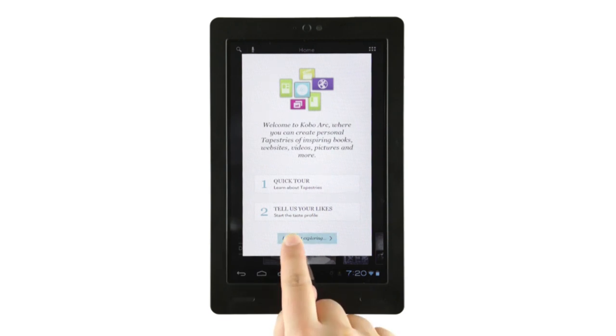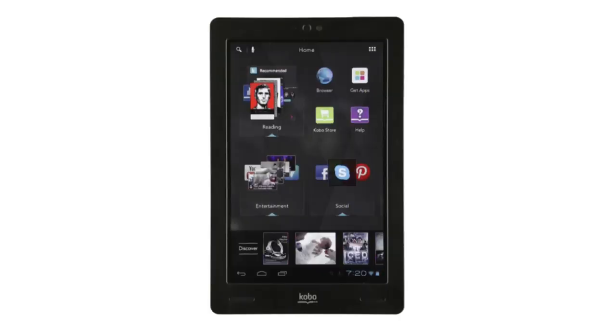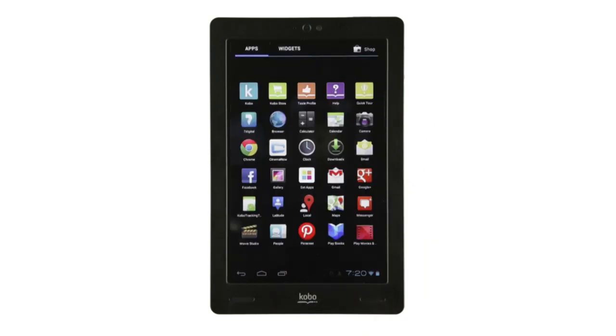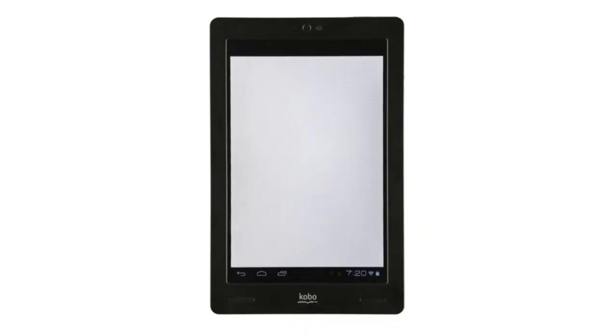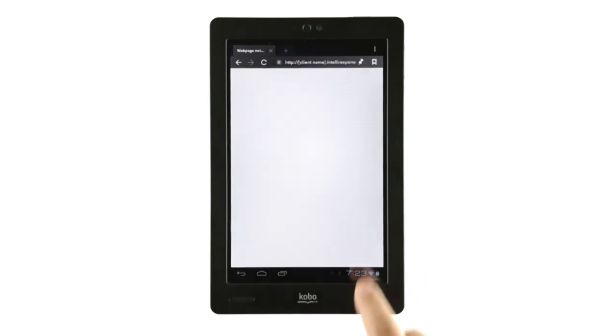Tap Let's start exploring to finish your setup process. If you still need help, don't fret — we've got built-in help. Just tap All Apps, then tap the Help icon and type your question in the Ask field. Or you can always visit www.kobo.com/help for any questions or to connect with a customer care rep. We're here to help.